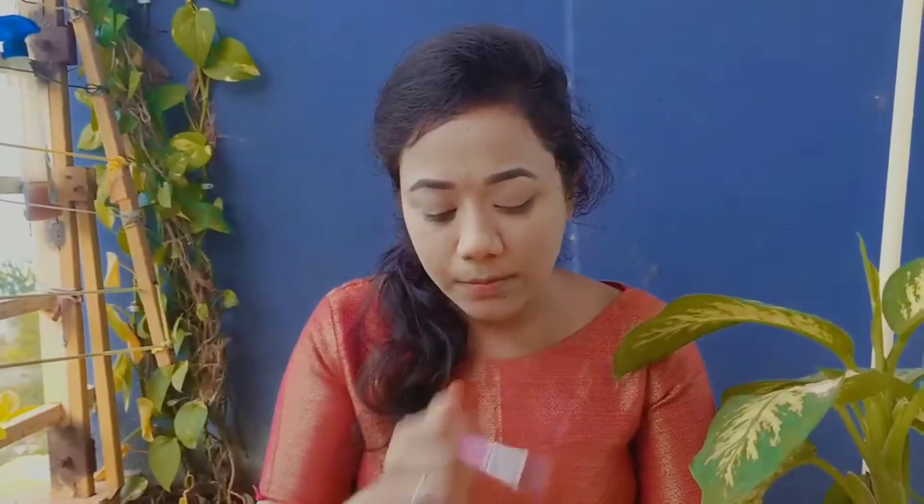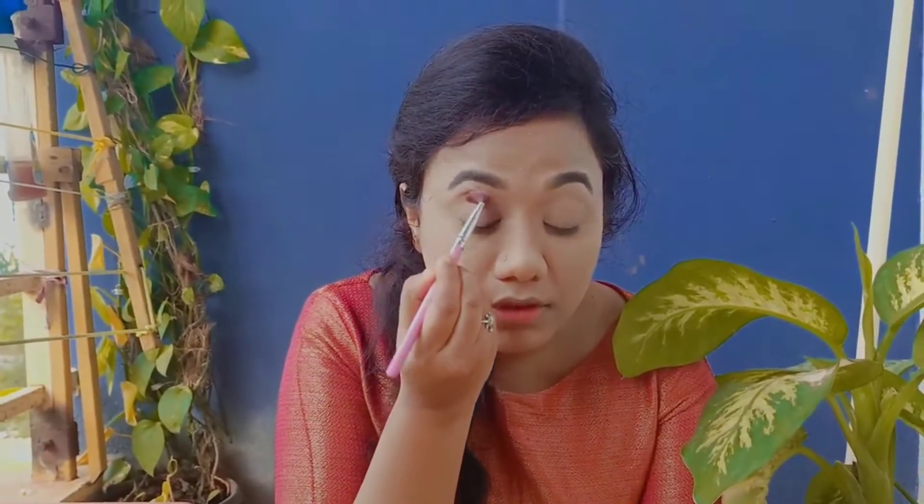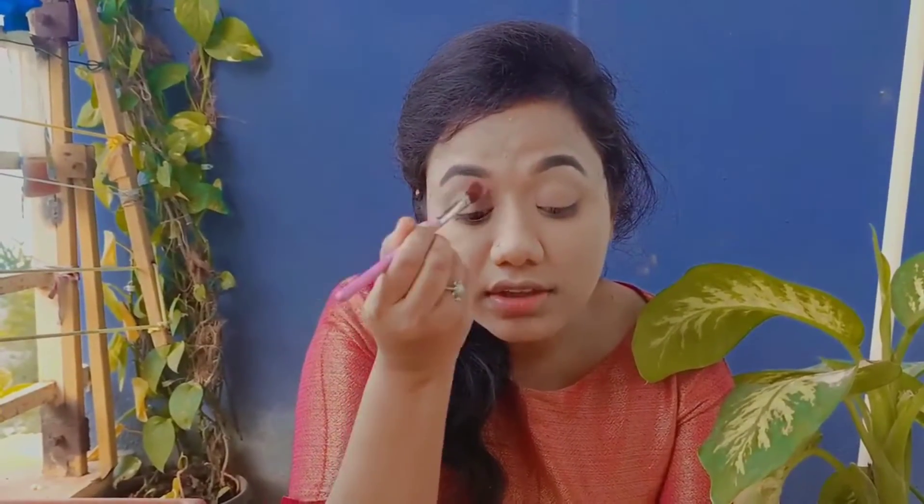Now I'm doing my eyeshadow. For that I'm taking a brown shade — you can take a light brown shade or a dark brown shade. I'm just applying it here over the crease area, just like this.